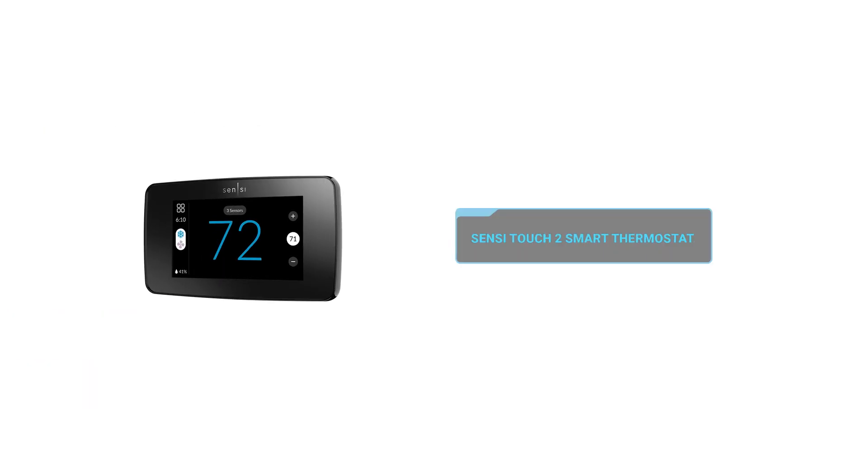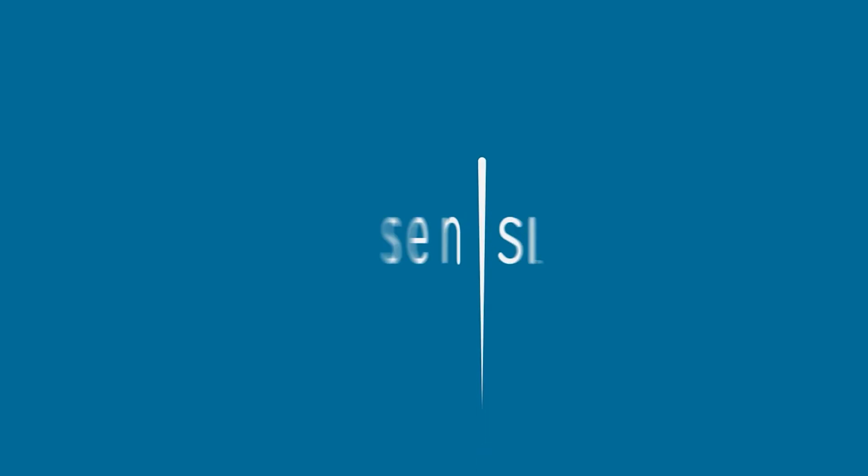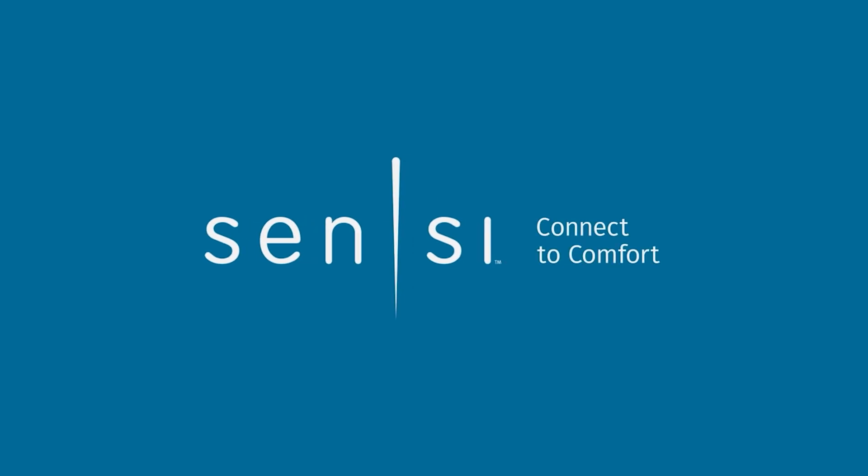In this video, we're going to talk about the new Sensi Touch 2 thermostat and Sensi as a trusted leader in the HVAC space. So let's get started.